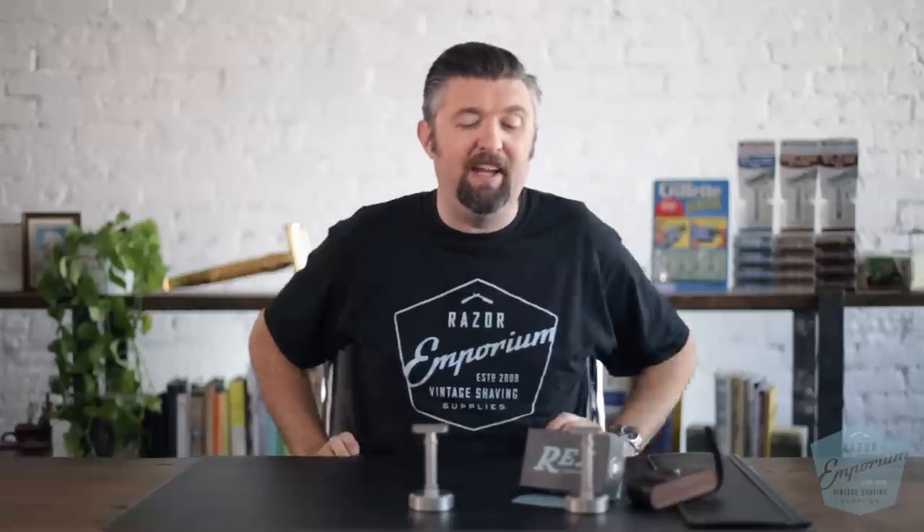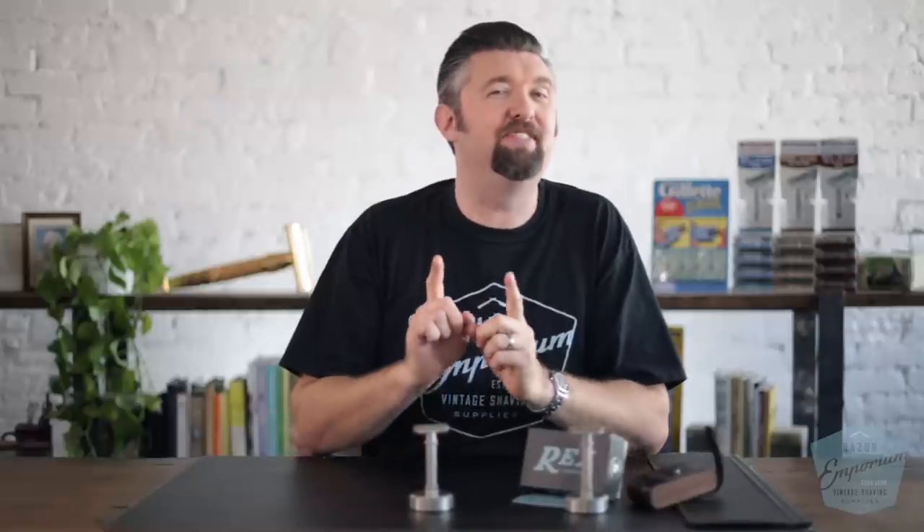That's all I've got on the Ambassador. I'd love any questions or comments — please leave them below and I'll be happy to answer anything more specific or in depth. The Rex Ambassador is a razor near and dear to my heart and I'm very happy it's been so popular and well received. If you've used it, loved it, hated it, or it's on your Christmas list this year, let me know in the comments for a chance to win our official Razor Emporium black and blue t-shirt. Thanks for watching — please share this video, subscribe to our channel, and we'll see you next time at Razor Emporium for all things vintage shaving.